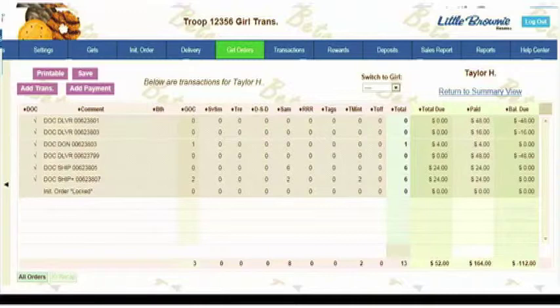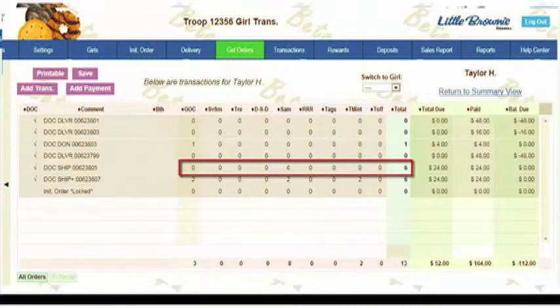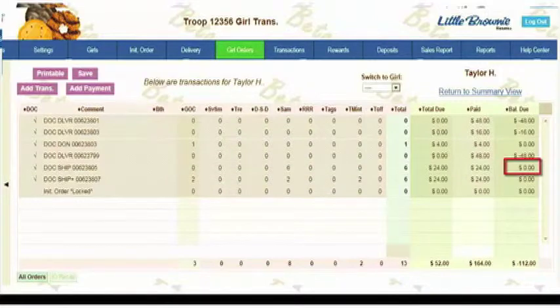For orders that are shipped, you'll see the boxes that were shipped in the totals, and by variety you'll see that the amount due indicates it was paid for a balance of zero.